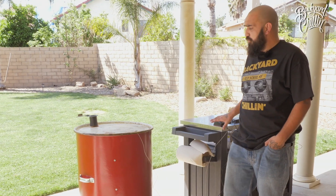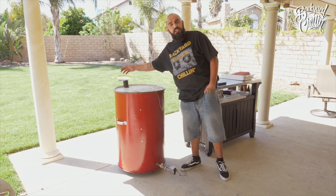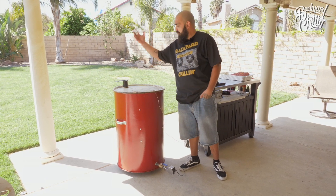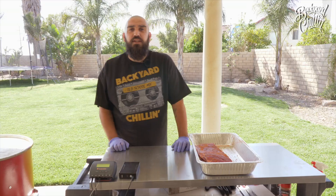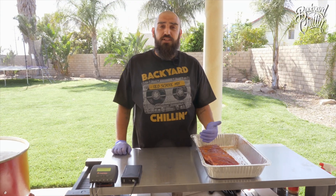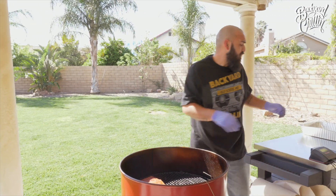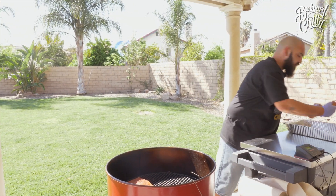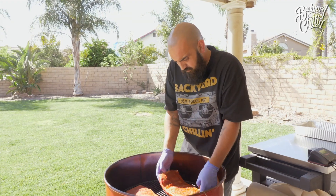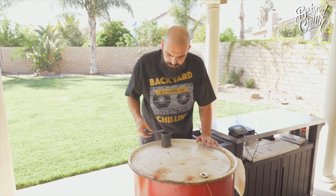Now, if we don't have a Flame Boss, how we control the temp is the intake up here. Close it halfway for medium heat, open it up full and you have screaming hot temperature. Now that we let the rub set for about 15 minutes, as you can see it's all absorbed into the meat and it's about ready to get thrown onto the smoker. Now that our smoker is up to 300 as we set it to, we're going to go ahead and take the ribs and throw them on there. Get the lid on, make sure it's nice and closed. We're going to grab a beer and start backyard chilling.